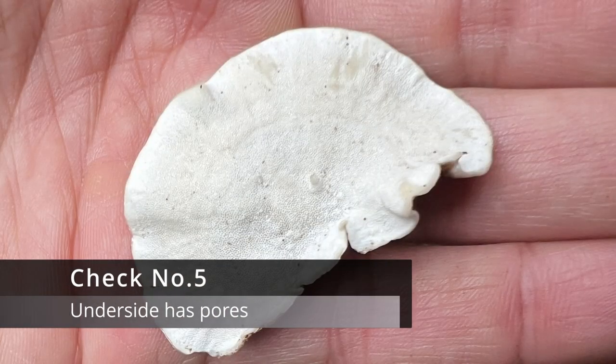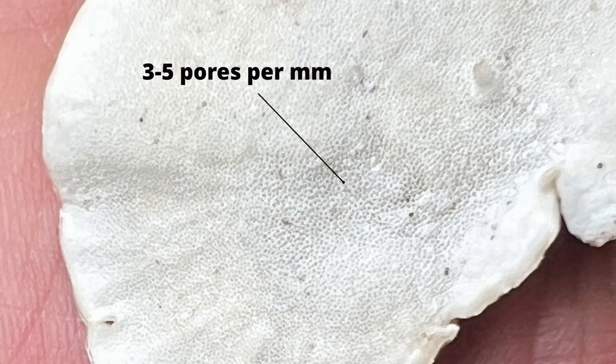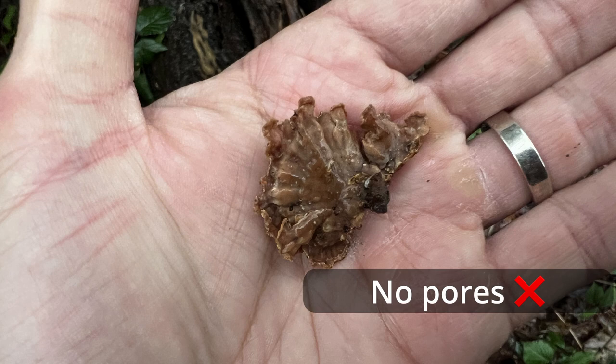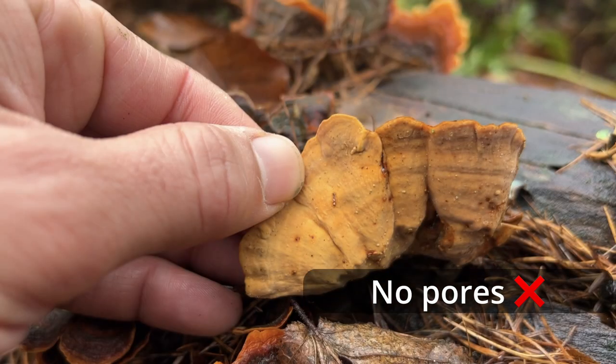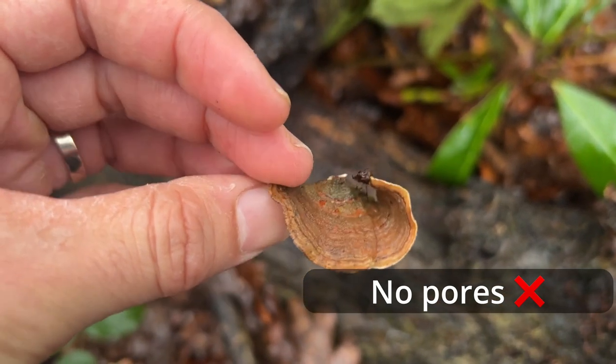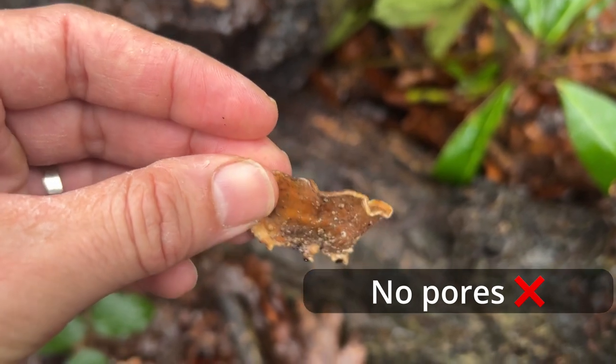Check number five: the underside has pores. These pores are tiny but depending on your eyesight you should be able to make them out. If you turn over the fungus and find anything other than pores, it's not a turkey tail — if you find teeth or gills or anything like that, then it's not a turkey tail. Similarly, if the underside is completely smooth, it is not a turkey tail. A smooth underside may indicate you've found a very common lookalike called the false turkey tail, which does not have any pores.